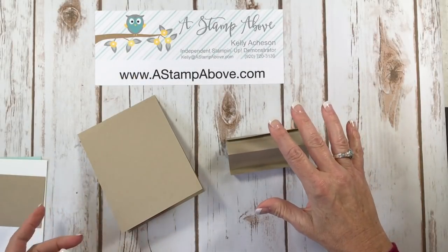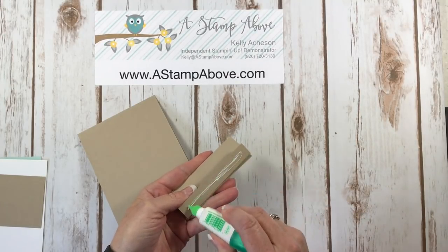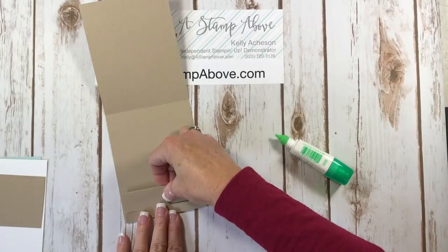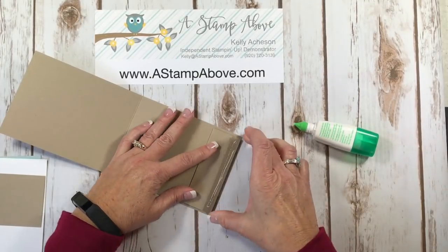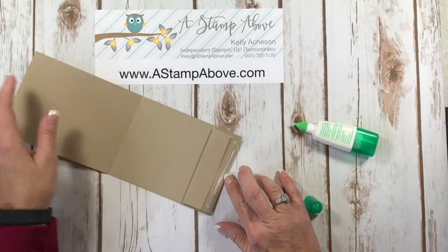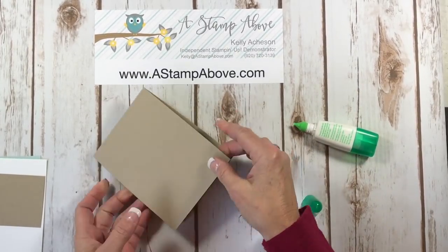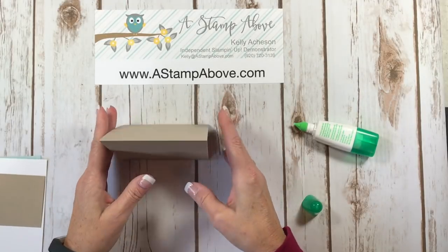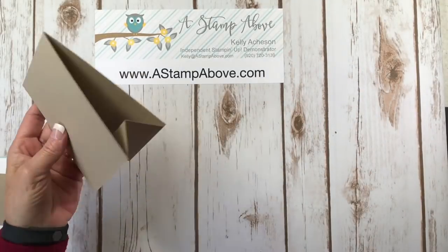I'm going to burnish all these edges right away. This part is pretty much ready to be put together. I'm going to add a little bit of glue to the tab here and put that down at the very bottom of my base. You may notice that this is smaller than the card base itself — it's not as wide. I did that on purpose because I didn't want it sticking out the sides once the card was put together. This is the way our card is going to stand up. It keeps it upright. Sometimes when we make tall cards after a while they kind of lose their oomph and fall, so this will keep this together.